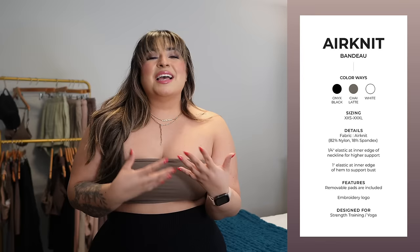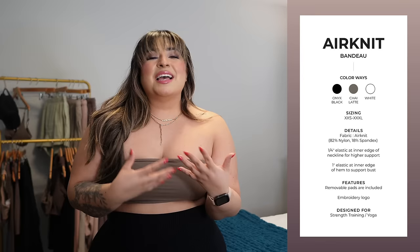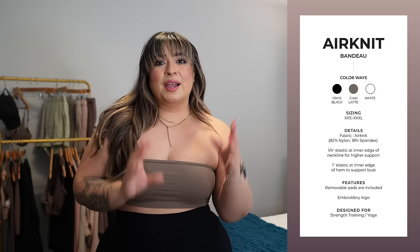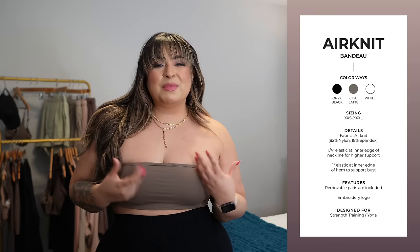Not everything is going to be for everyone, and I know we have some more supportive bras down the line that we're all going to love. If the bandeau isn't for you, skip it and save that money for something else. I always want to make sure you love the pieces you choose — if you're iffy about it, just skip it and get something you know you will love.